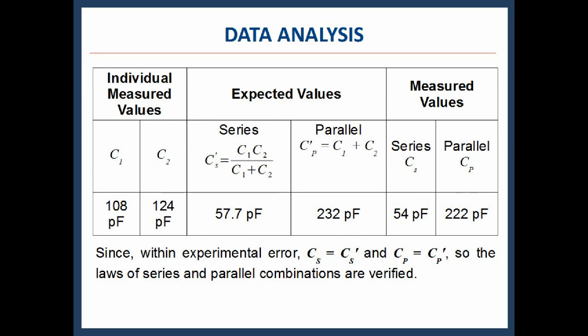When C1 and C2 are joined in parallel, the expected equivalent capacitance is 332 picofarad. The measured value in parallel combination is Cp = 222 picofarad. With experimental error, the measured and expected values are approximately equal. Thus the laws of series and parallel combination of capacitance are verified.